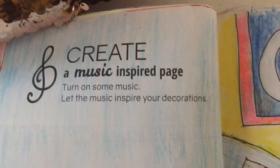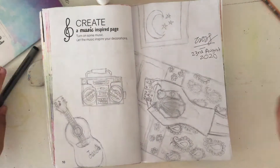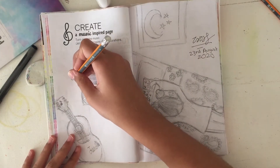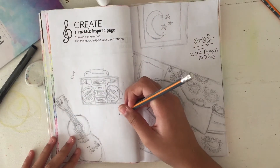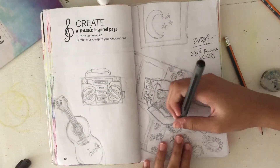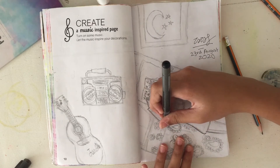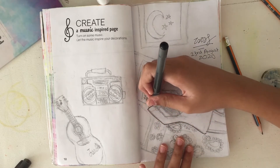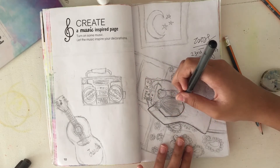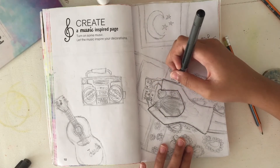The next page I did was the creative music inspired page, where you had to turn on some music and just draw and chill. I did that — I put on my lo-fi hip-hop music playlist with a whole bunch of music and songs and I started drawing. I'll put the links to the music I usually listen to while drawing, studying, or in school in the description box below.